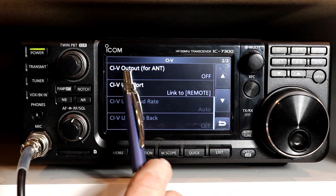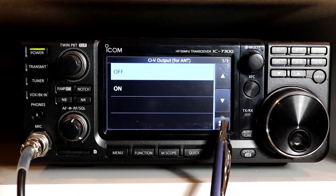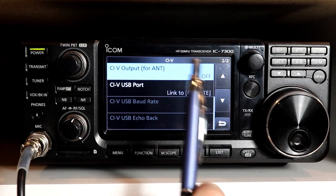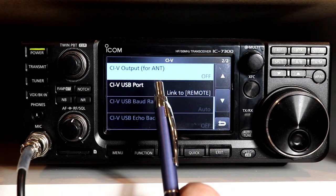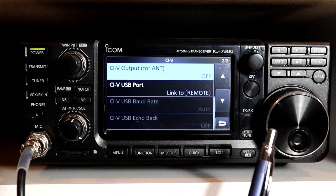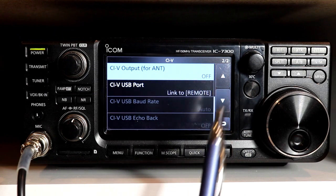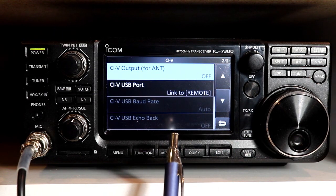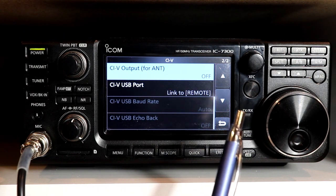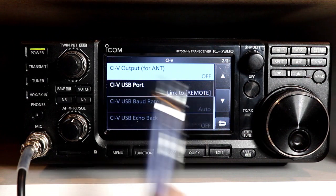On the next page, CI-V output for antenna — the default is off, and the choices are just off and on. What this does is cause the rig to send out frequency and status information to a remote antenna controller over the remote port, not over the USB port. It sends out frequency and band information. If you have a remote antenna switch set up to automatically switch an appropriate antenna for each band — say a tri-bander for 10, 15, and 20 meters and a dipole for 40 meters — when the rig changes to 40 meters, it will automatically switch to your 40-meter dipole.